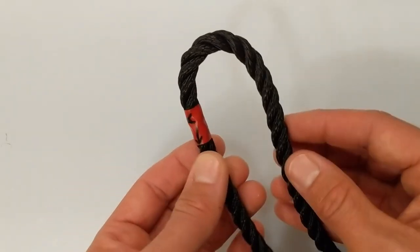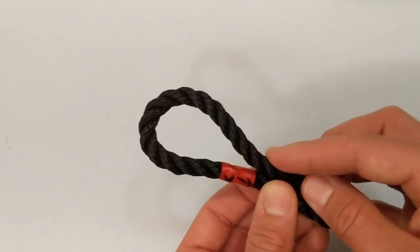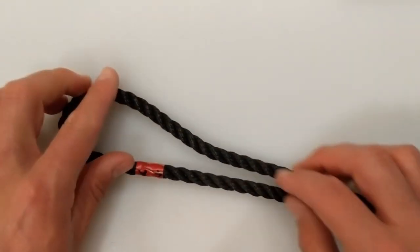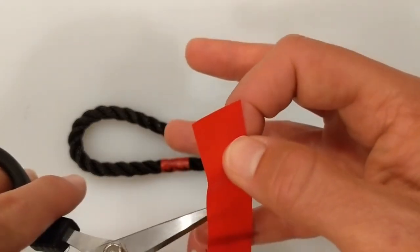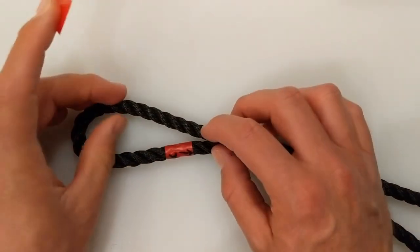Now we're going to want to label point B, and that means deciding on the size of eye that you require. When you're doing this, don't twist the rope, just allow it to rest naturally. Once you've decided on the size of eye, mark the point with some more electrical tape and label this point B.